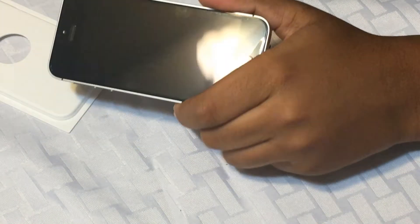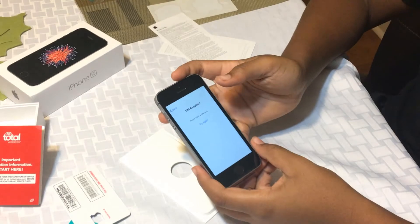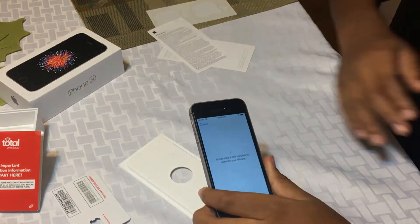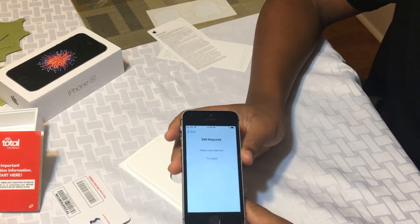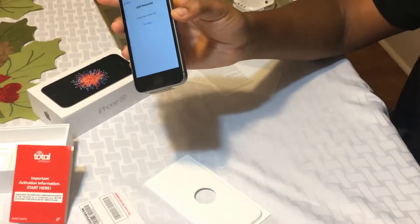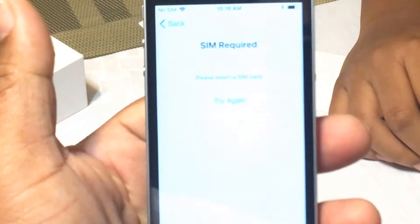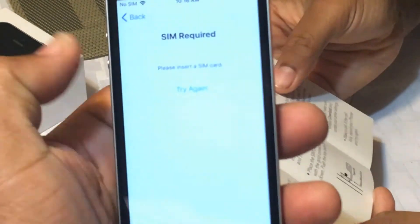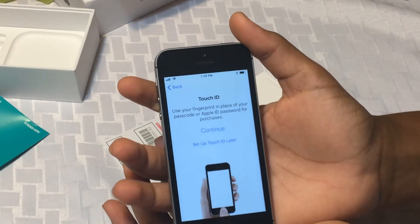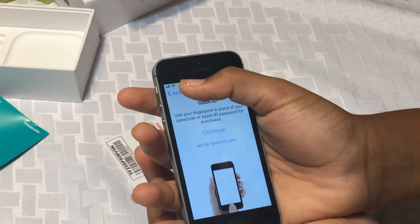So we have it in there. Now let's try again. Is it still saying SIM required? Maybe it's defective. It just says SIM required. So we used the Total Wireless SIM card and tried it twice. Then it worked. So we put our T-Mobile SIM card back in and it picked up signal. Now just hit continue.